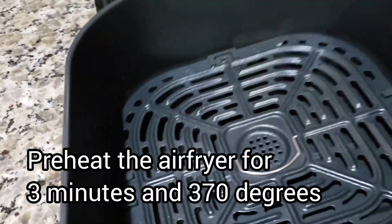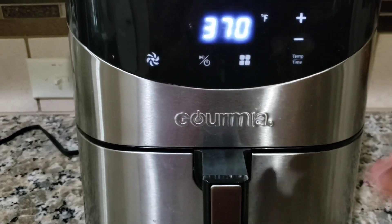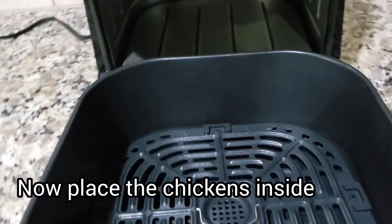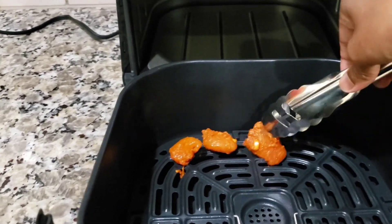First, we will preheat the air fryer for 3 minutes. Then place the marinated chicken and line the air fryer basket.